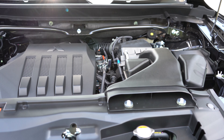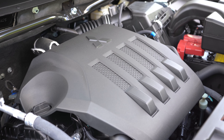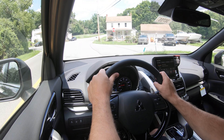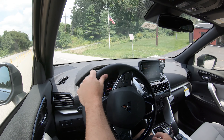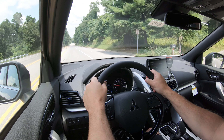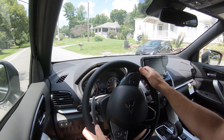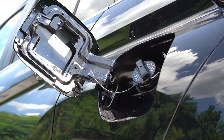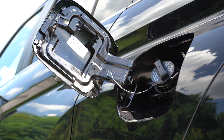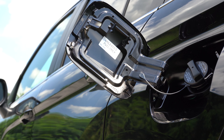Starting with pricing, there are several trim levels for the 2023 Eclipse Cross: the ES starting at $25,795; the LE at $27,045; the SE at $28,045; the SE Package at $29,045; the SEL — which we're in today — at $29,295; and the SEL Touring at $31,395. For 2023, the Super All-Wheel Control system is now standard across the board, unlike 2022 where front-wheel drive came standard — a big win.